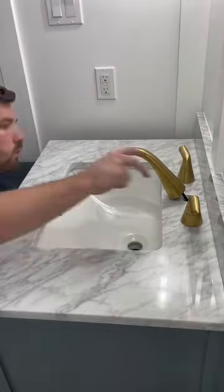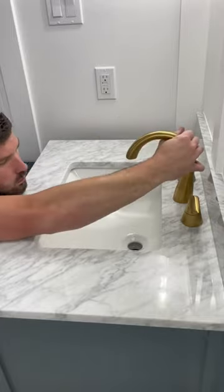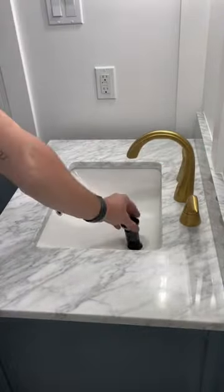Alright, in today's episode we're going to be installing a customer-supplied widespread faucet and drain assembly. I was not able to record me tightening down the handles, so thanks to the magic of editing, it is now done.